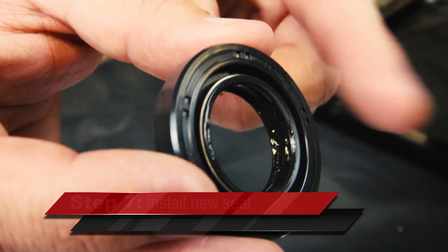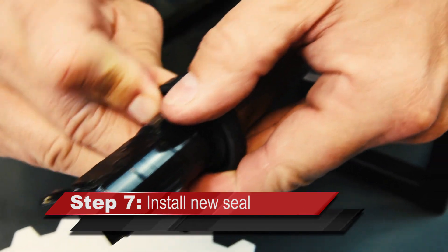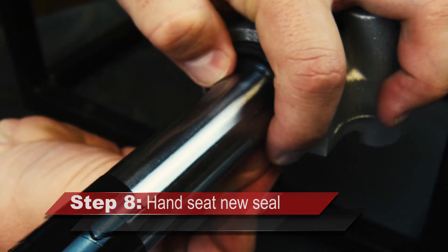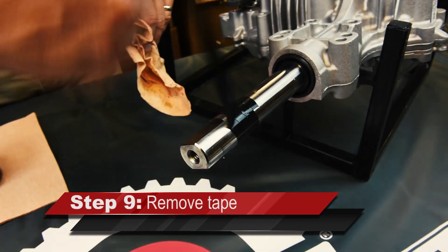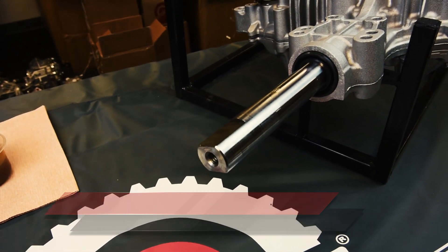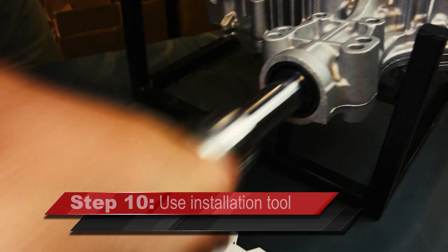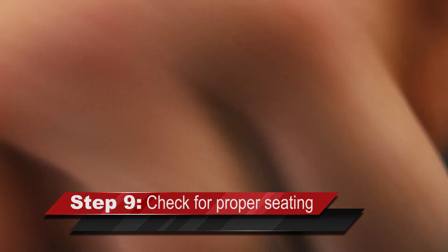Install the new axle shaft seal with the retention spring inboard. Prior to pushing the seal into the housing, ensure the retention spring is still properly installed. Without using excessive force, gently seat the seal evenly in the housing. Remove the electrical tape from the axle shaft. Use the narrow end of the Tough Torque 1 inch axle seal installation tool to drive the axle seal into proper position until the tool bottoms out against the housing. Ensure the axle seal is properly seated, exposing the chamfered area of the housing.